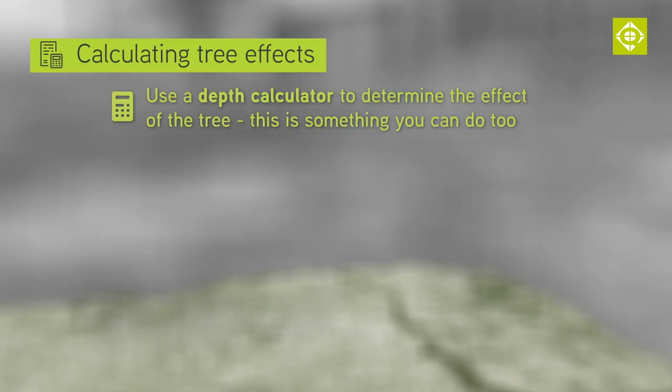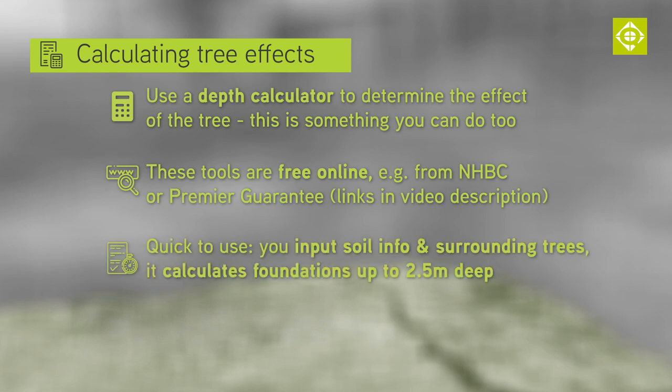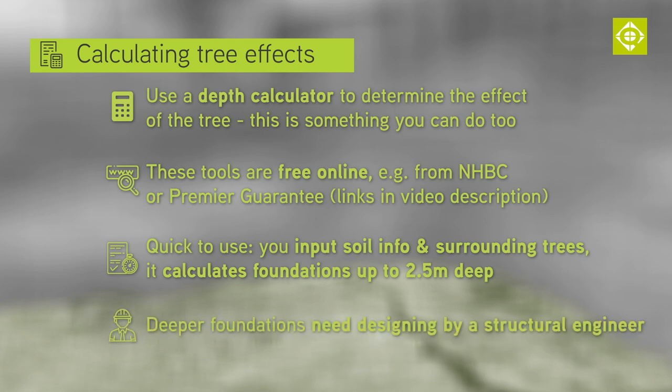Once this information is ascertained we would then use a depth calculator — and this is something you can do too. Depth calculators are available online; the typical ones are from the NHBC or Premier Guarantee, and links to these are in the video description. These quick tools let you input soil info and surrounding trees and calculate foundations up to 2.5 metres deep. Where deeper foundations are necessary, these will need designing by a structural engineer.